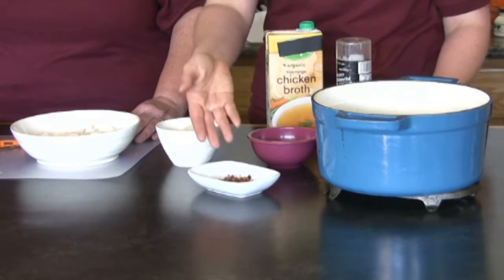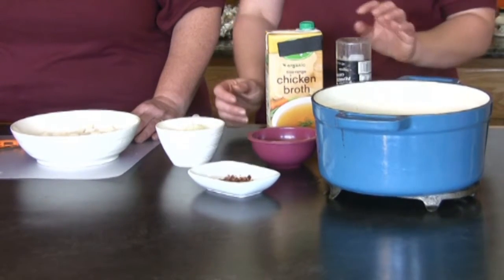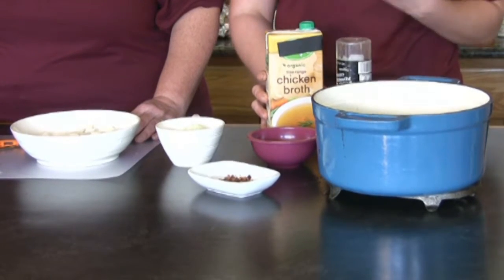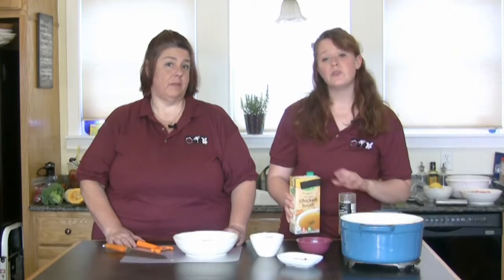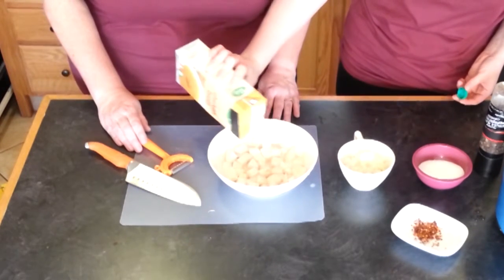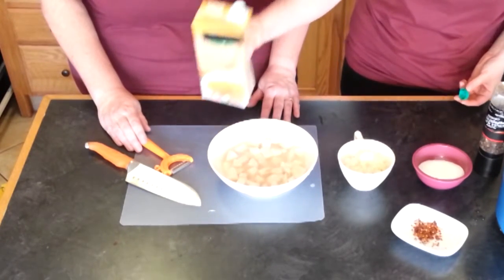You're then going to add your seasonings — a little bit of red pepper flake, a little bit of salt, some black pepper. You're going to cook the turnips for about five minutes, just until they soften a little bit. Then you're going to cover with chicken or vegetable stock, just enough to cover them up, just like that.